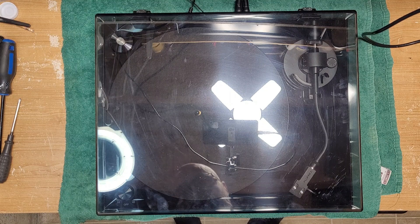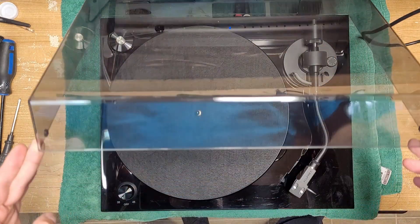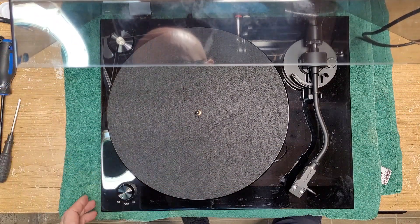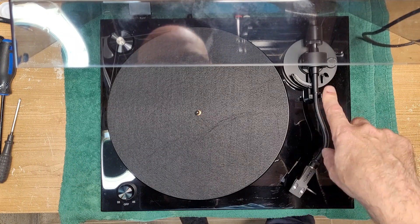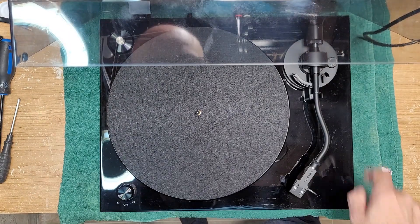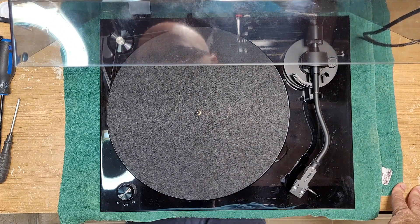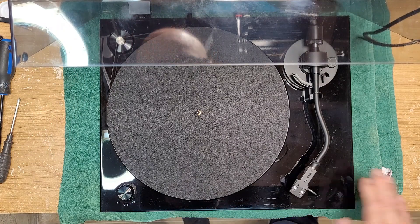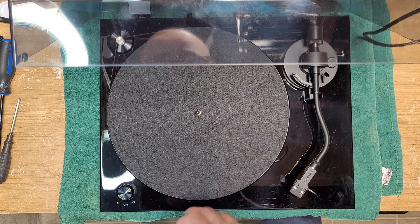Welcome back to Turntable Guy. On the bench today we have a Fluance turntable. This video is not necessarily going to be about a repair because I've already fixed this one. The only reason it came in is because somebody bumped the tonearm during a party and completely moved the counterweight — it was tracking at almost five grams. When he went to listen to one of his records he was getting this howling sound coming out through his speakers, probably because the stylus was pushing down so hard on the record.